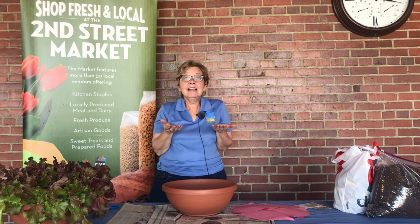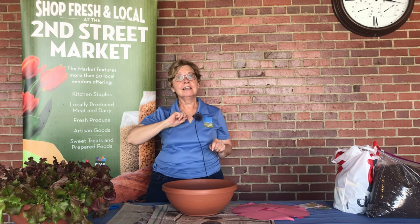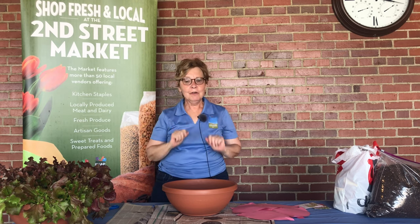The only trick about lettuce is to remember to keep it elevated, because there are critters who will love to have your lettuce as much as you will. So all that being said, I want to show you how easy this is and how much fun it can be.